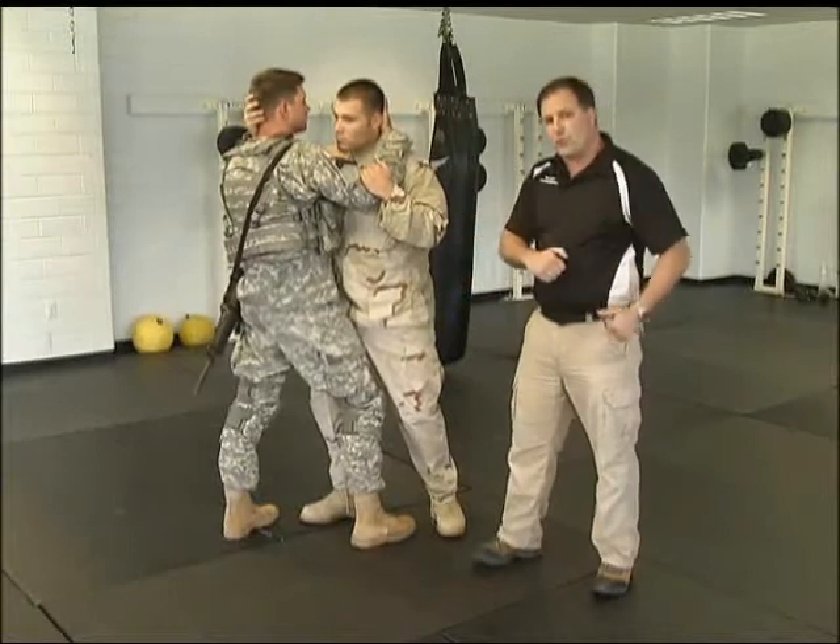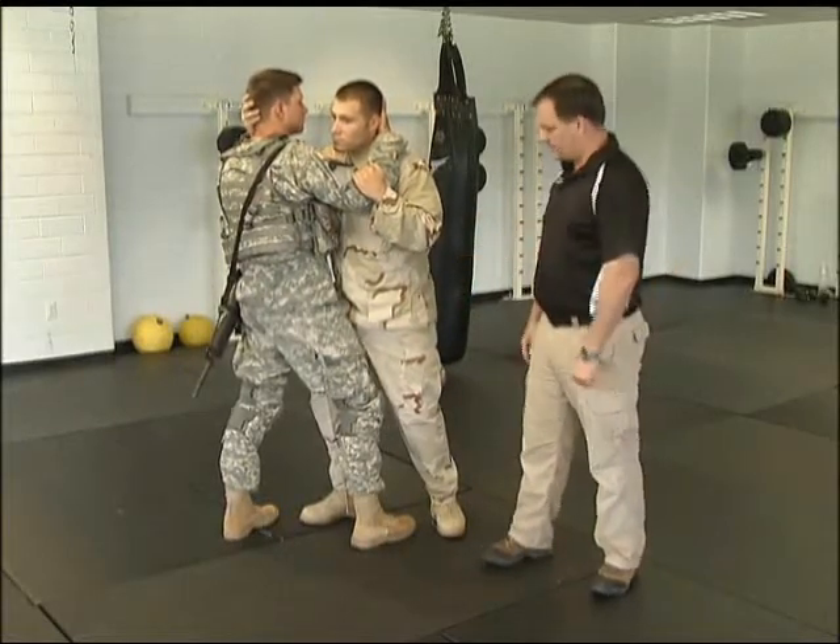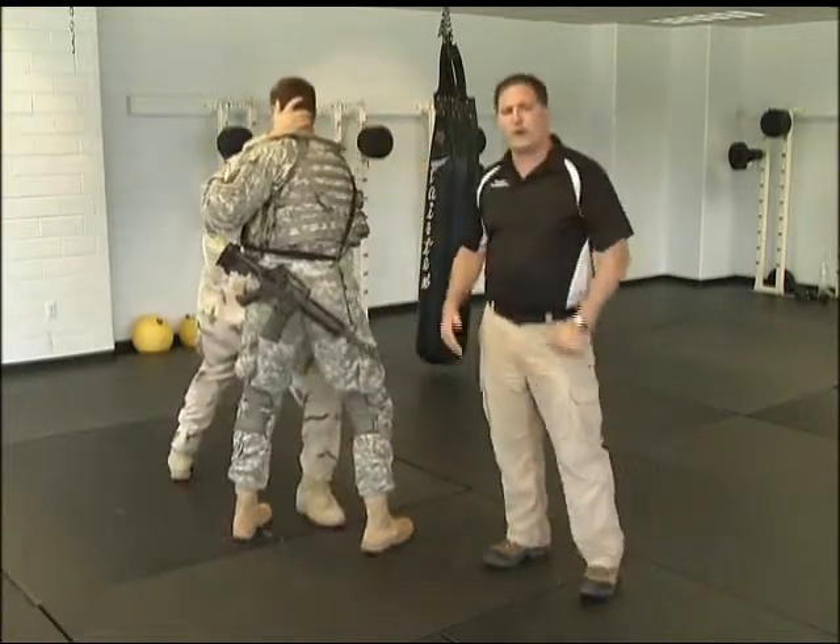So earlier we pulled him towards the round knee. This time you're going to pull him away from it. So as he throws it up — go ahead — you pull him away from the round knee.